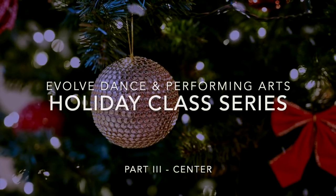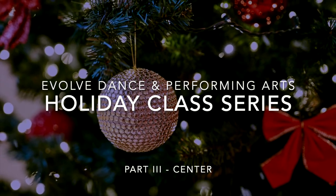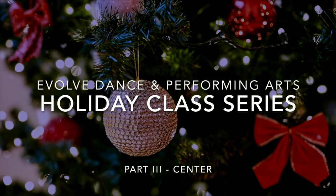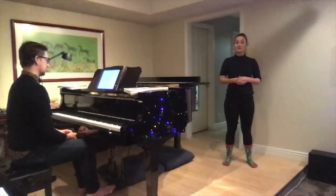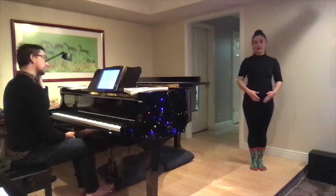Welcome to Evolve Dance and Performing Arts Holiday Class Series, Part 3, Center. Please make sure you have recently completed Parts 1 and 2 at Barre to make sure that your body is warm and ready for the following exercises in center. We are going to start with a center combination, so that means we are away from the barre now.